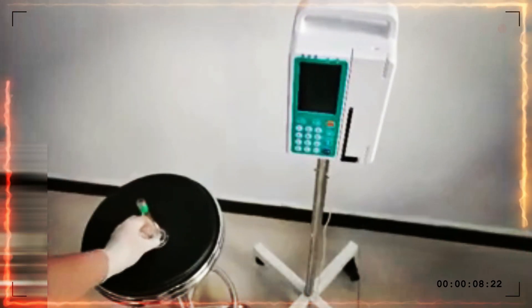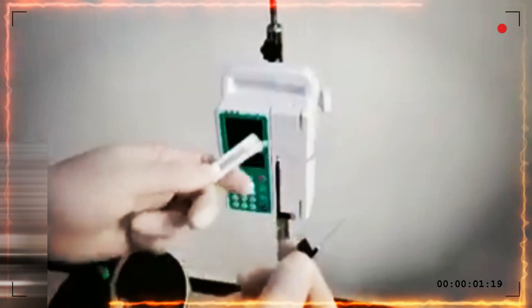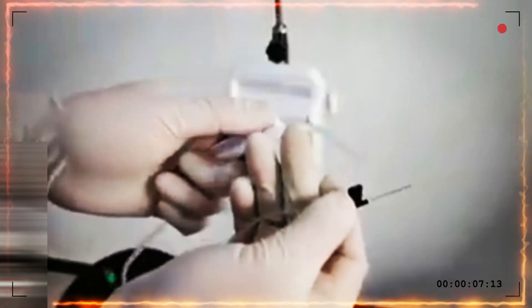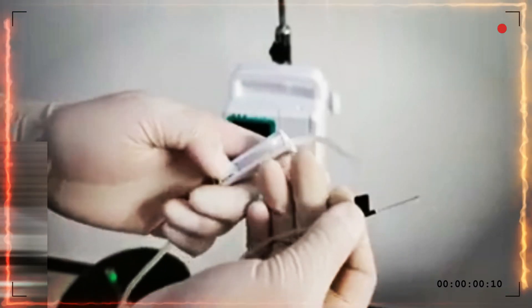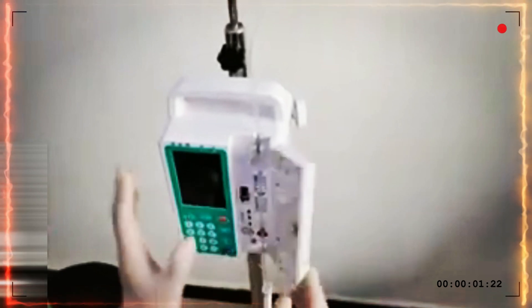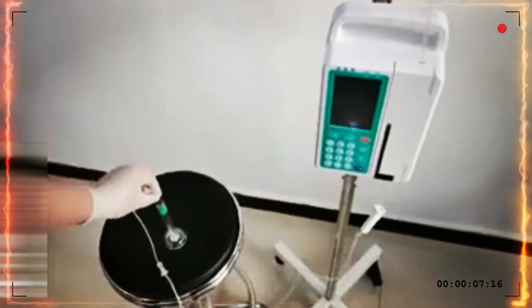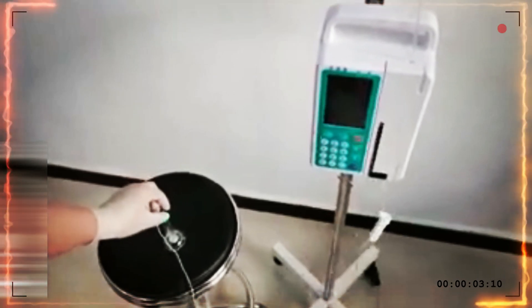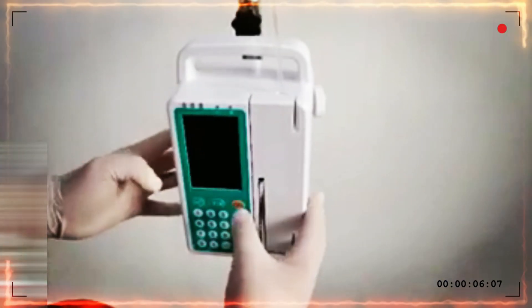Step 1: Empty the cylinder and put it on the surface. Step 2: Fill the IV set with water, then turn off the roller to stop it. Step 3: Install the IV set. Step 4: Put the needle into the cylinder and turn on the roller.